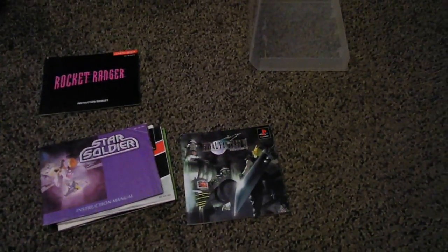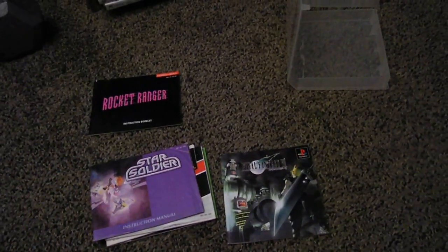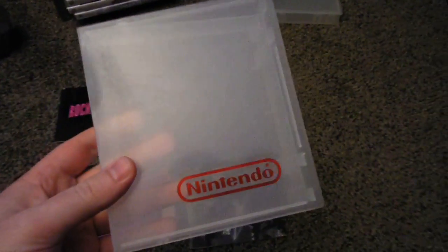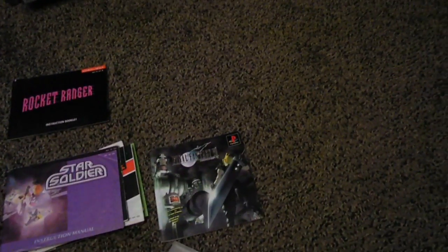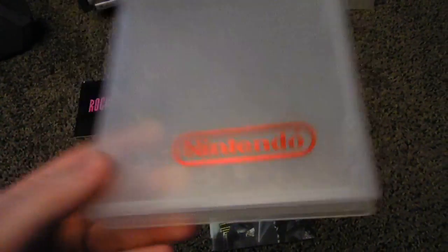Hey everybody, Gandalf0987. I just wanted to make a quick video to showcase Nintendo cases — the little plastic rental cases. You may see them around every now and then. I've gotten a few of them over time. Some are different colors like pink and blue. The most common are these clear ones. This one actually has a Nintendo sign on it, which is really cool.